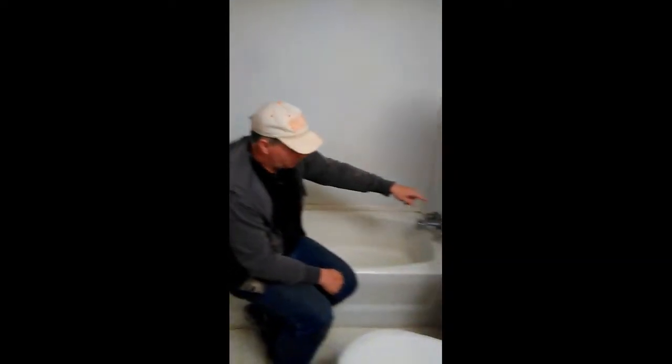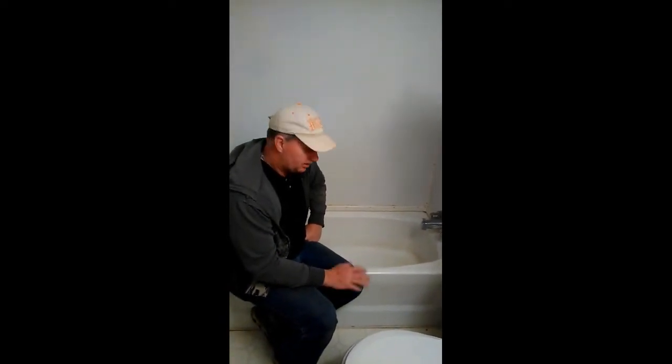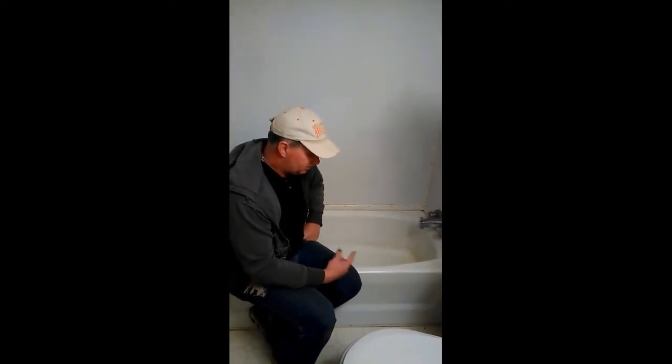I'm going to talk to you today about mobile home bathtubs. Quite often, most of the time, they're not 60 inch — which is the normal bathtub length from one end to the other — but they're 54 inches. That's to save space in the square footage and any number of other reasons, maybe even the cost.